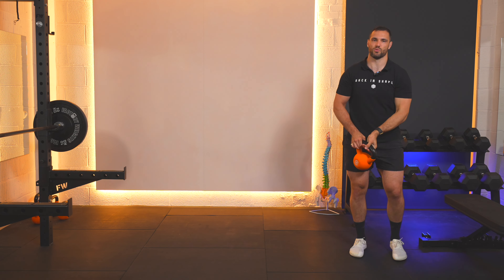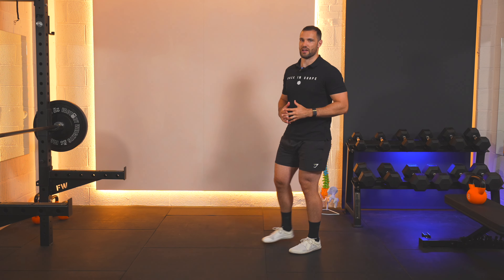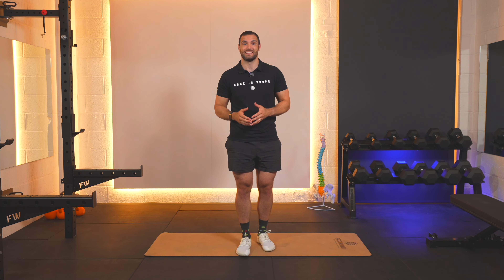Brace yourself slowly, lower the weight down, pop it on the side. And that's how you do this variation of the farmer's walk. If you find this demonstration helpful, check out the link down below for free access to our extensive library to stay injury-free while you're getting back in shape.